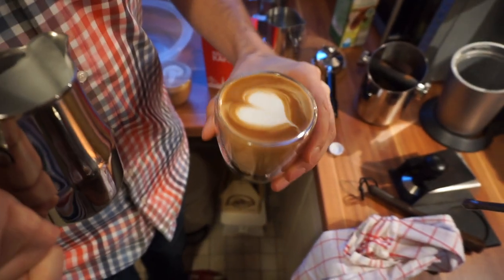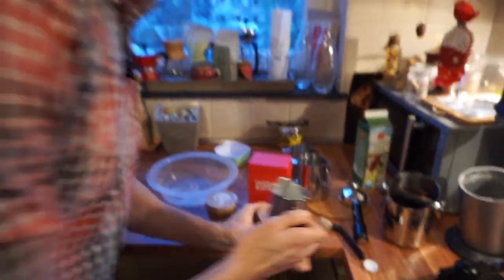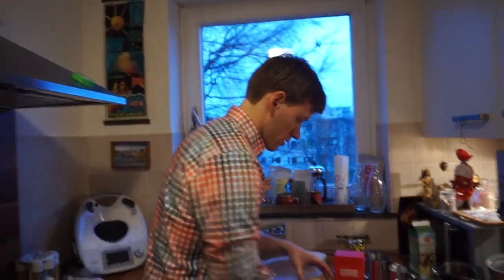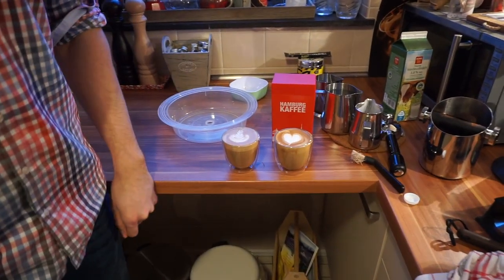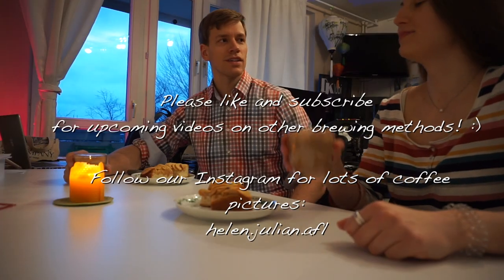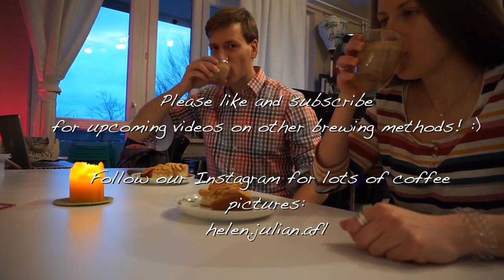That is basically it — now we've got two nice cappuccinos, very freshly made, and we're pretty happy with the outcome. We had to take some time to really get experience making cappuccinos — at the beginning the latte art was very hard, either the foam was too thick or too thin. Now we pretty much know what we have to do and we enjoy it very much, almost every day.